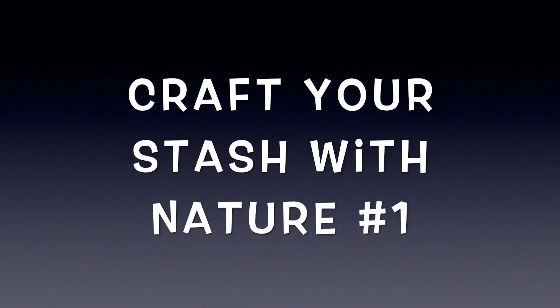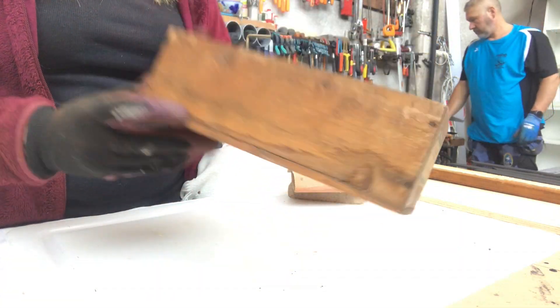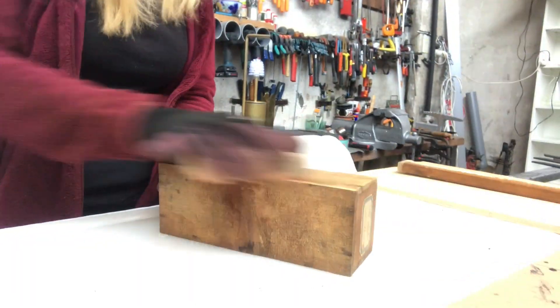For the first DIY, I'm using an old box I found in the garage. It's very dirty, so I'm sanding it off on all sides.